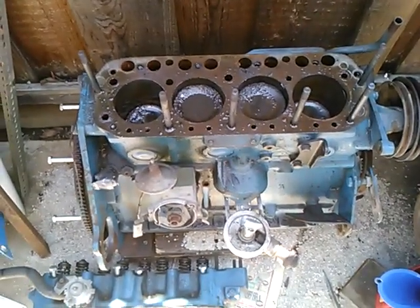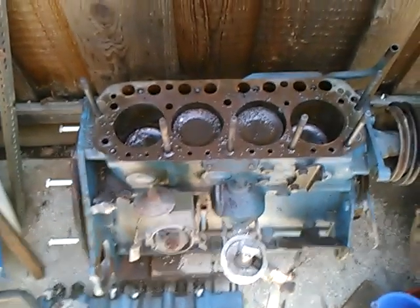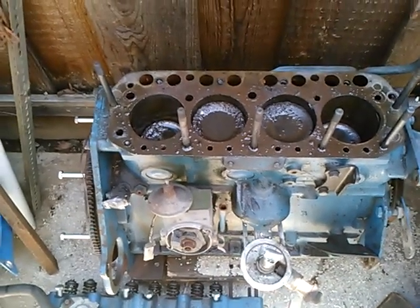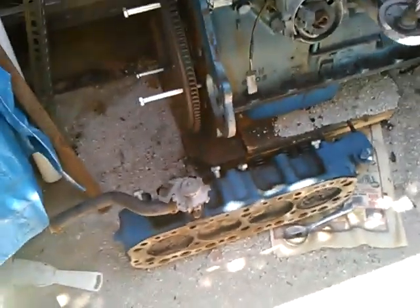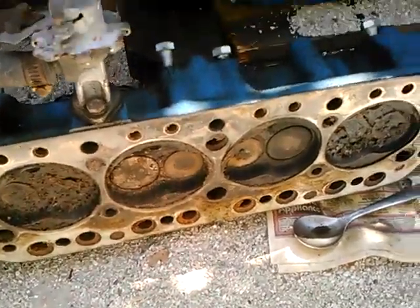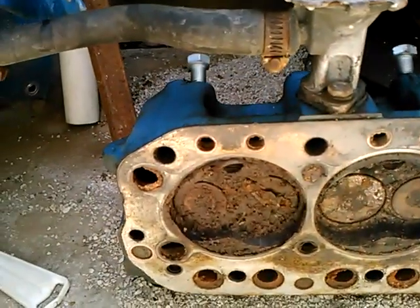I did measure the cylinder bores on this and they appear to be 40,000 smaller than on the red engine - the red engine pistons were marked 40,000 - so I conclude this was never bored. It might be it was never previously taken apart from the factory. I don't know how I could ever prove that, but since it has yet to be bored that's a possibility. Maybe someone can tell me if that's a factory head gasket.